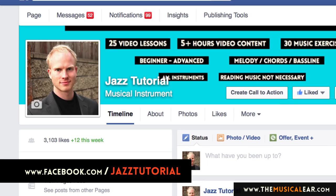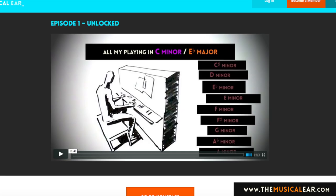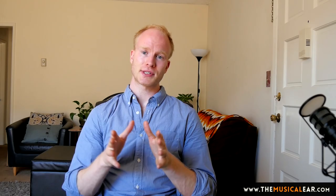So I hope that's given you some idea as to the work which goes into the videos. On average it takes me about four days to make a video — that's a 10 to 15 minute video at the piano — including preparation, filming, editing the audio, and finally the video editing, which takes the longest of all. Thanks very much for watching. I'd really appreciate a thumbs up if you enjoyed this video. You can check out the Facebook group at facebook.com/jazztutorial, and you can also check out episode one from my ear training course at themusicaleer.com. Thanks very much for watching and I look forward to seeing you again next time.